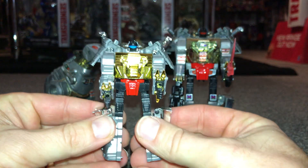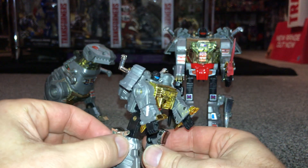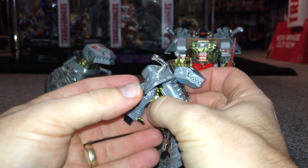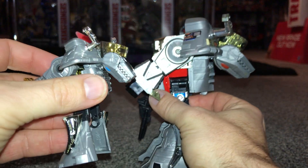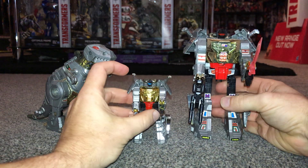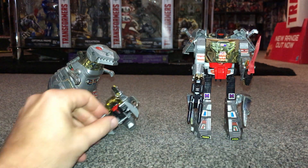Here he is — you can see how small he is. I haven't got the biggest hands, but this guy is tiny. You've got the beautiful detail of the chrome on the front, on the tail, on the arms. In T-Rex mode it's identical apart from the cartoon-accurate eye color. If I get the normal one there in the back you can just see everything is pretty much exactly the same. This is the Just Toys World's Smallest Dinobots.